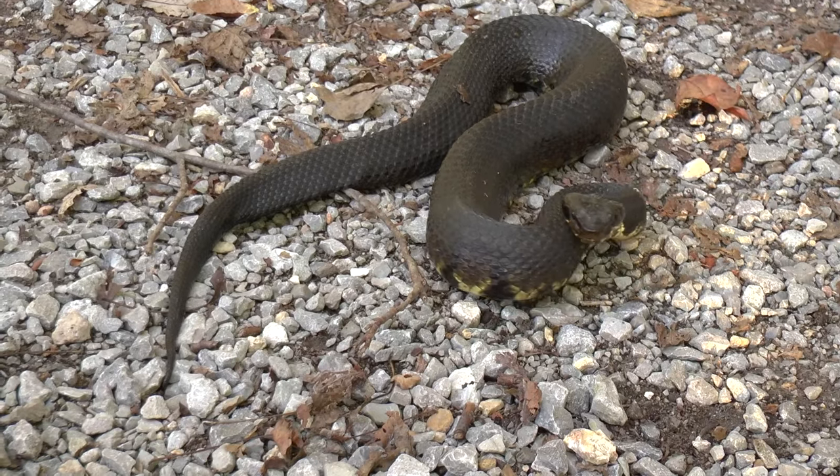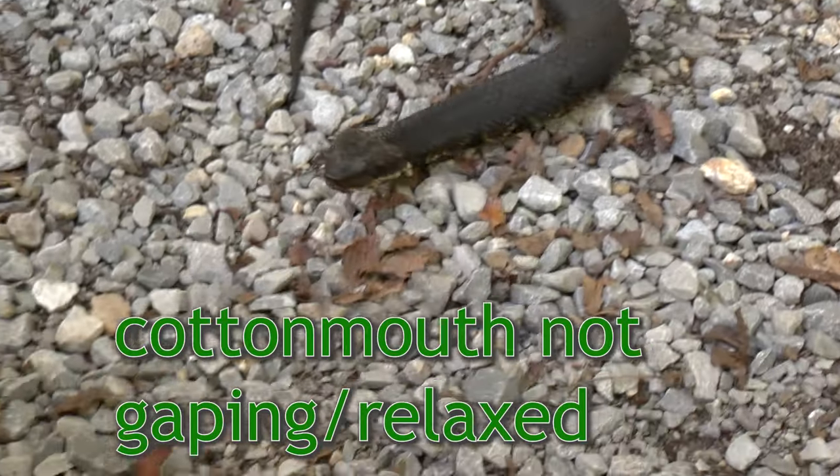Now, do they always gape? No — rattlesnakes don't always rattle, right? But if it does gape, it's 100% a cottonmouth. If it doesn't gape, we have to use these other identifiers. It would likely only gape if you got really close and it felt genuinely threatened.